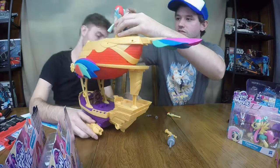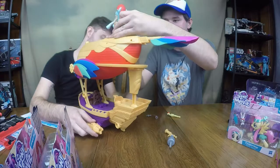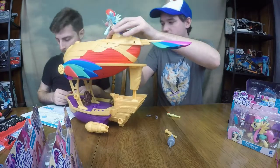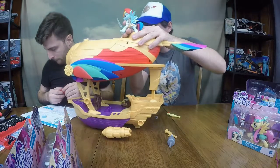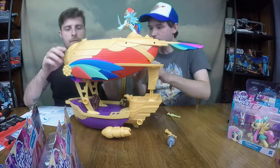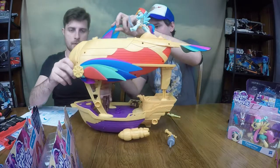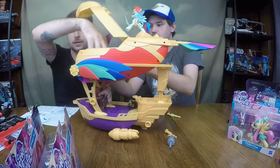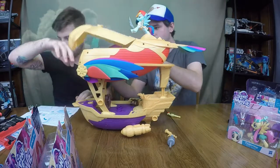Those pony stand pieces are pretty cool — they can go anywhere, they don't necessarily have to go on top. This whole section opens up — lots of room inside of there, looks like storage.